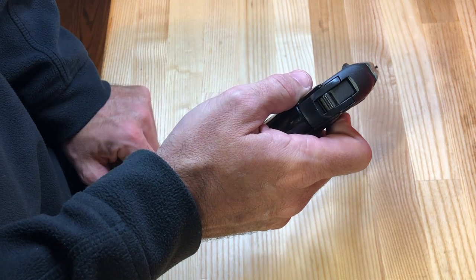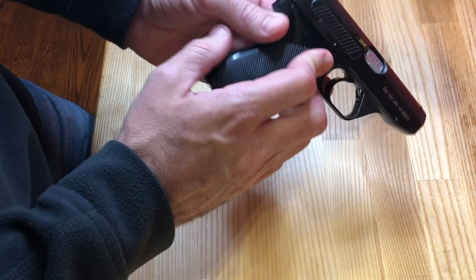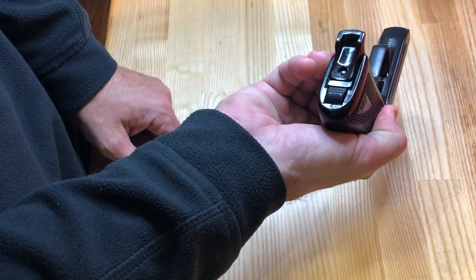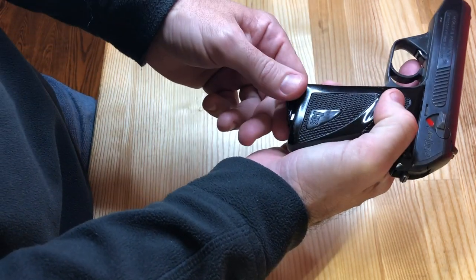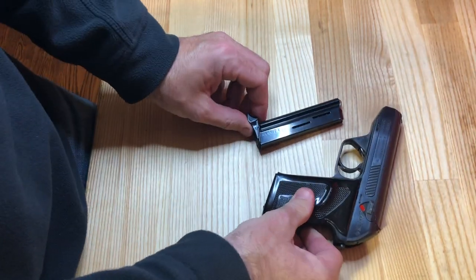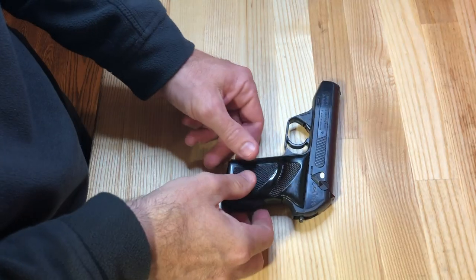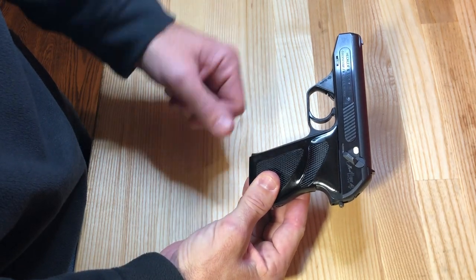The sighting system has a basic small rear square notch that is windage adjustable and a welded-in front sight, with a little trough cut out of the top of the slide to give a low-profile sight picture — not very impressive by today's standards, but reminiscent of what was available at the time. There are no ambidextrous controls; it's set up for a right-handed shooter with a small thumb rest on the left side of the grip. It also has a European-style heel magazine release.